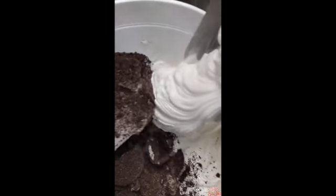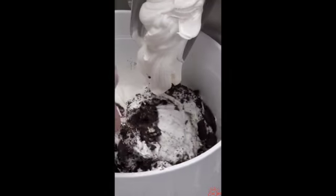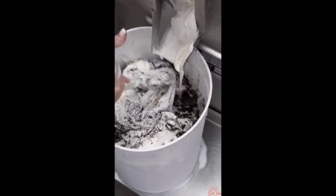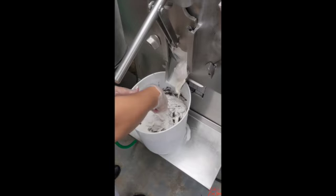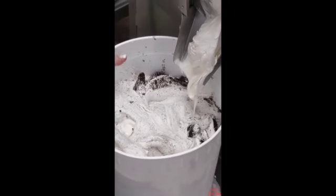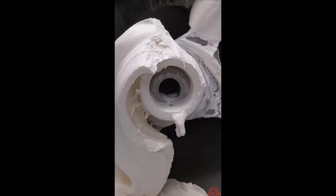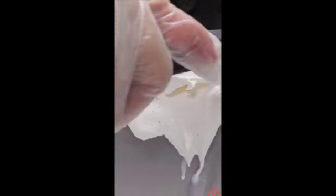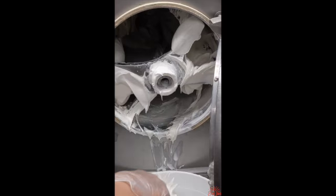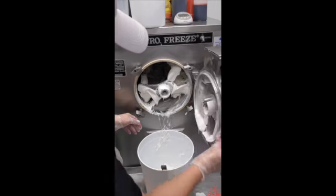That looks good — a little bit more ice cream coming out, there we go. You see how that delicious ice cream just slowly comes on out at the very end — it's pretty magical. Then we open up the machine and this is what the inside looks like. It mixes and freezes the cream together to create this wonderful creation.